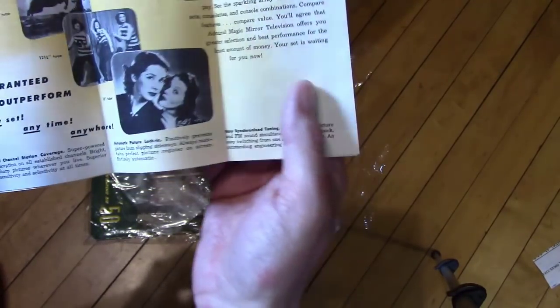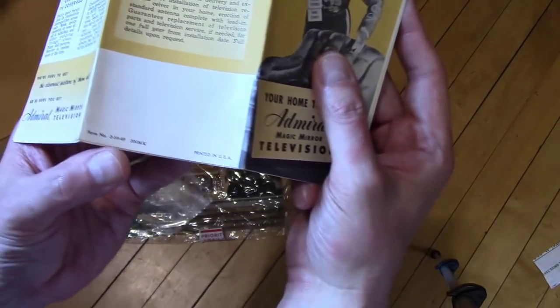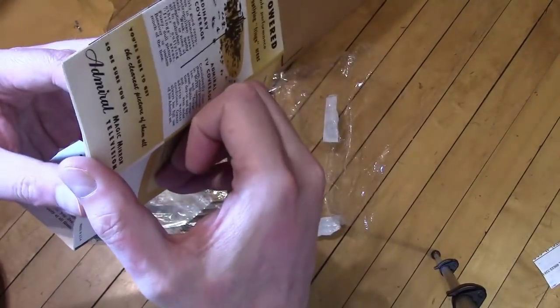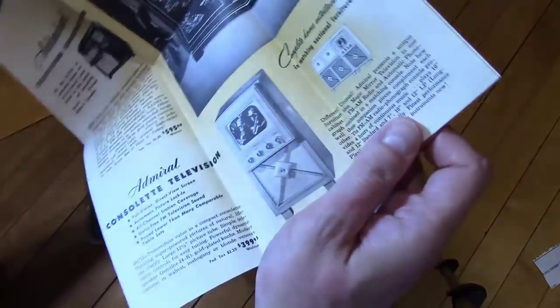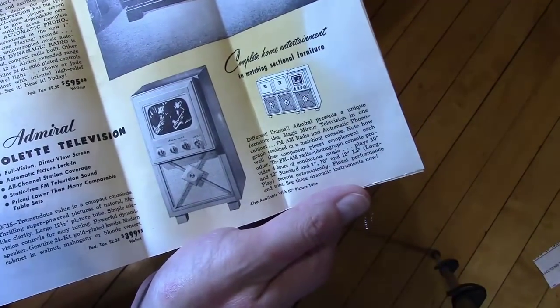They do mention the 16-inch rectangular picture tubes in this, which means probably from 1950. It says $24.99 on here so this might be from '49. Let's see what sets they show inside. No, this is definitely earlier — yeah, this would be '49 or '48.